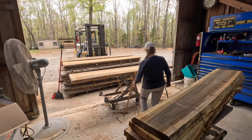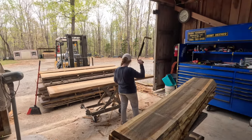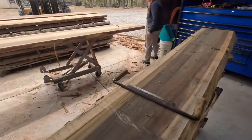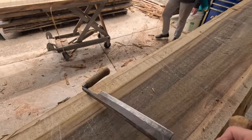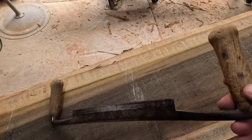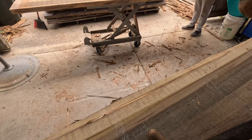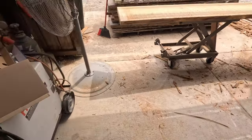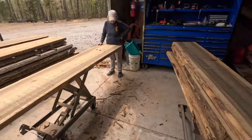This thing possibly came over on the Mayflower. Old school, razor sharp, still works as good as brand new. Before we feed this live edge through the planer, we've got to strip the bark off of it. Luckily, as I film, Martha works — she just got another one done.